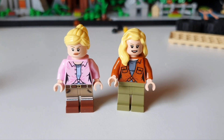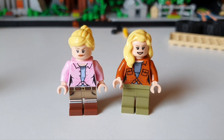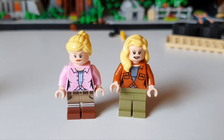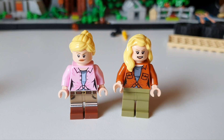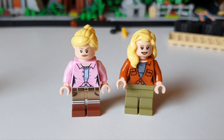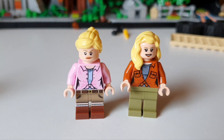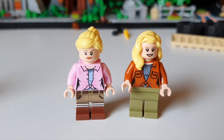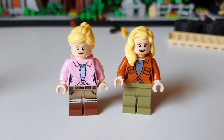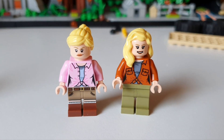So here we have the two Ellie Sattlers. The one on the left is from the T-Rex Rampage set and on the right is the brand new one from this set. The hairstyles are very different — one tied up, one let flow. The figure on the left has nice printing all over the bottom half of the figure, whilst the right has nothing. I'm guessing that's the difference between a £220 set and a £40 set — the minifigures get less love. The torso is still brilliant and it's nice to have an updated character, but shame on the legs once again.